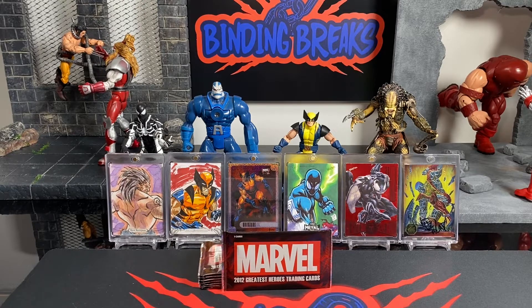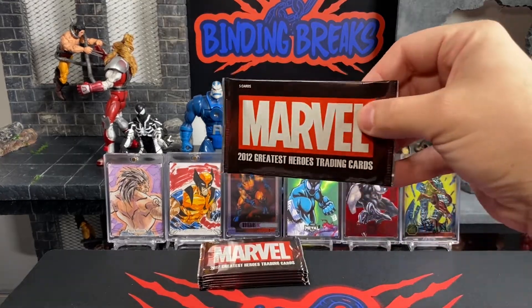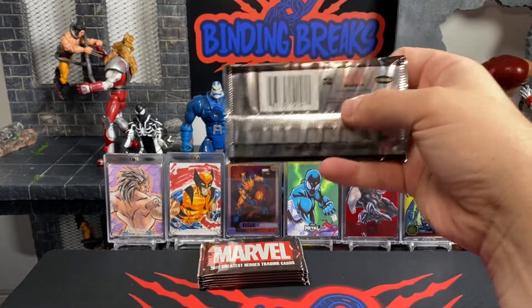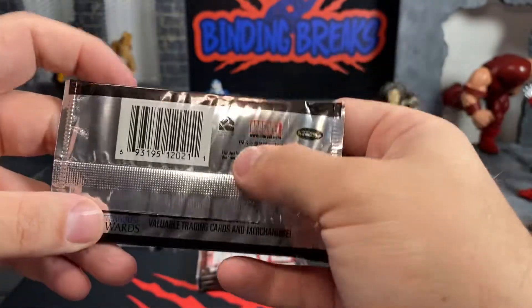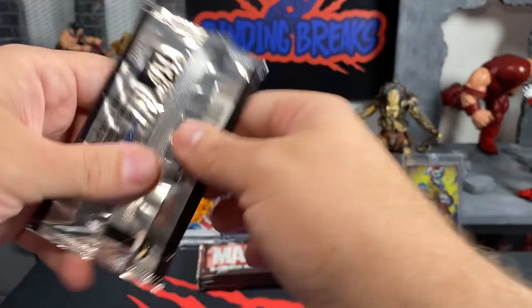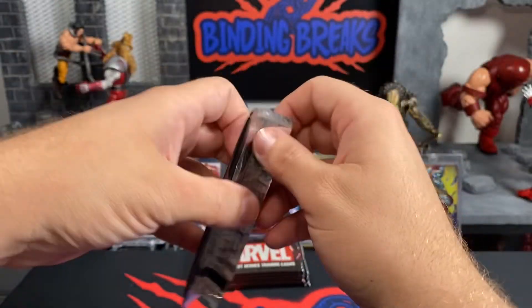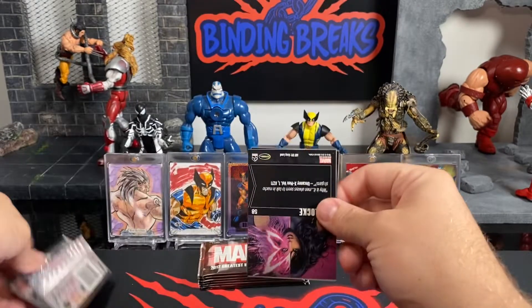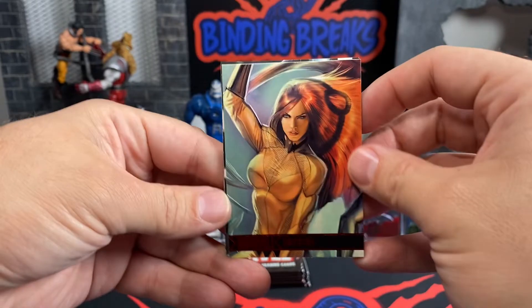Well hello everybody and welcome back. In today's video we're going to open up eight packs of Marvel's 2012 Greatest Heroes. This is a Rittenhouse product, as you can see right there. So we're going to jump right into this and see what we get. I'm not really familiar with this product so this will be an experience for us.